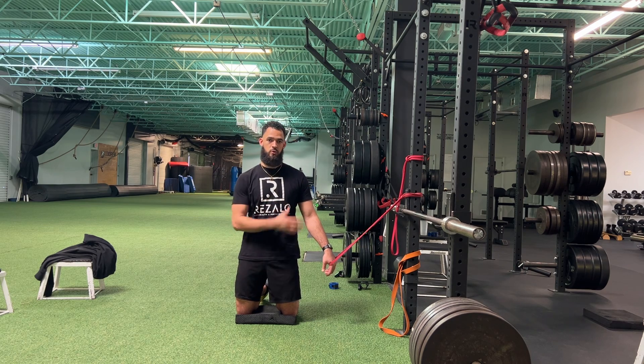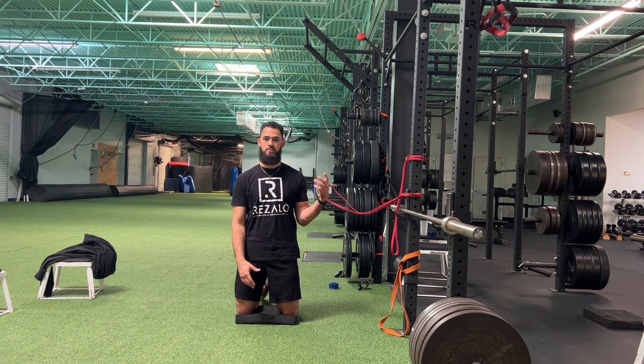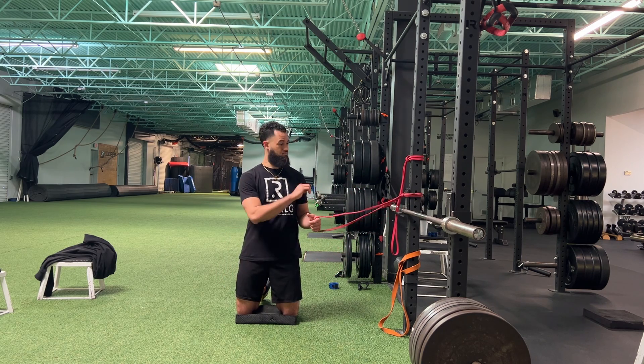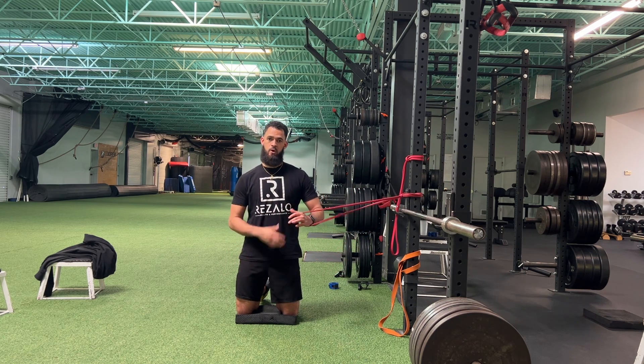In this case, I have a band that's tied off to a rack. You could also do it to something like a Smith machine, a different weight machine. At home, you can tie that band right into the door — whatever works best for you.